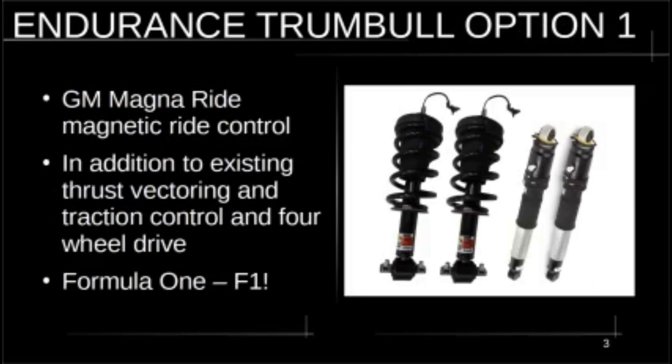The first option on the Lordstown Endurance Trumbull is the GM Magna Ride magnetic ride control. This is a great system — it uses a ferrofluid that changes the stiffness of the shocks depending on what's happening with the vehicle, allowing the car to stay super flat in high-G turns or go soft when going over railroad tracks. If you add this to the thrust vectoring, traction control, and four-wheel drive already on the Endurance, it's like a Formula One car with 600 horsepower. This is a must-have.